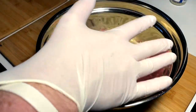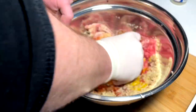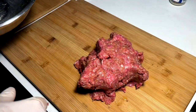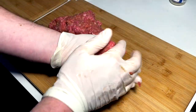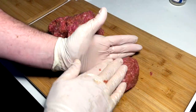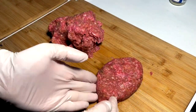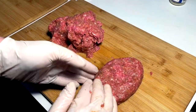And we got breadcrumbs, maybe like a half cup. We mix it all together. Now that we're all mixed in, we're gonna form some patties — I want these to be fairly substantial, so maybe like third-pound patties.